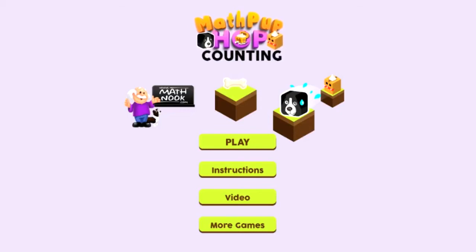Hi, this is Tommy Hall with MathNook.com, and I'm here to give a quick overview on our MathPubHop counting game. If you're not familiar with MathNook, we have lots of free math games to play, as well as fun games and teaching tools to use, and there's never any membership or sign-up required — everything's free to use and play.